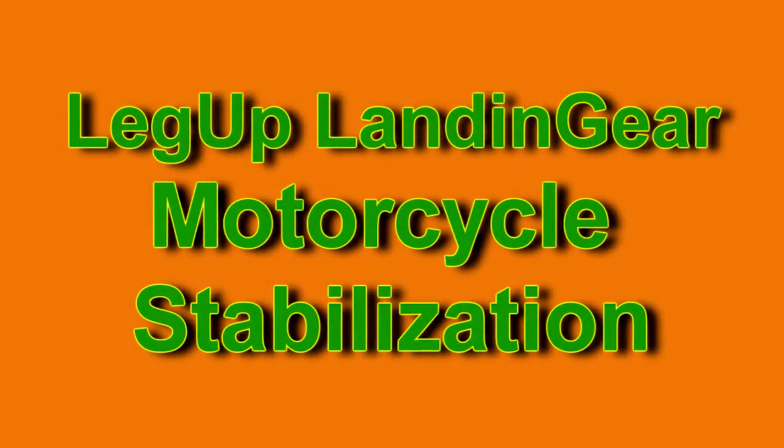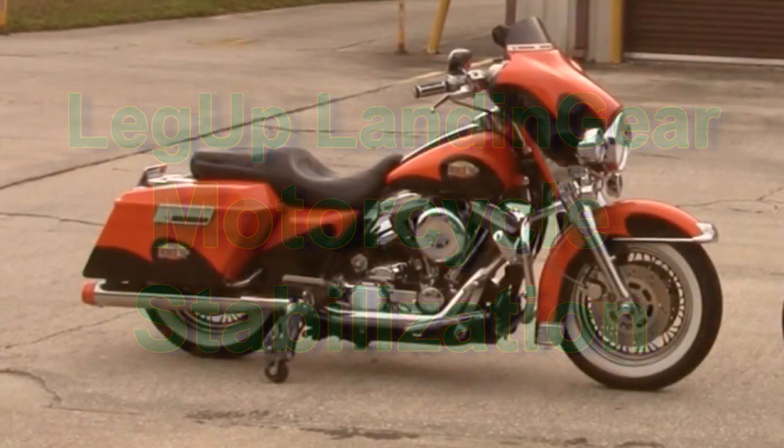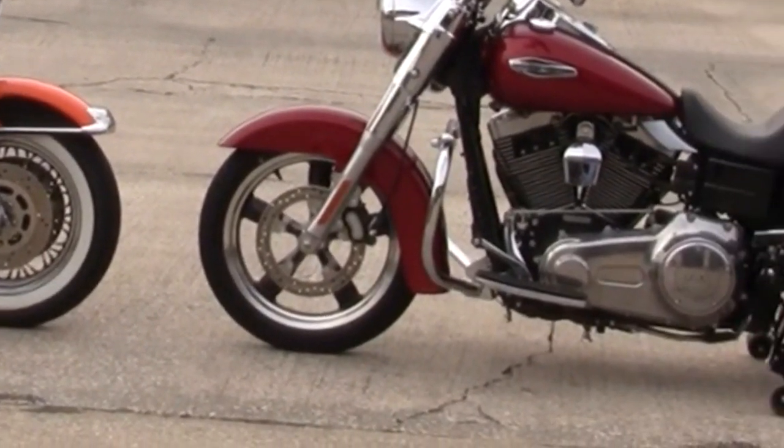Hi, this is Pete Gee with Chopper Design, maker of the Legup Landing Gear Motorcycle Stabilization System. Chopper Design Services has been building the Legup System since 2008. We started with the Generation 1 system, and this is our Generation 2 Pneumatic Motorcycle Stabilization System.